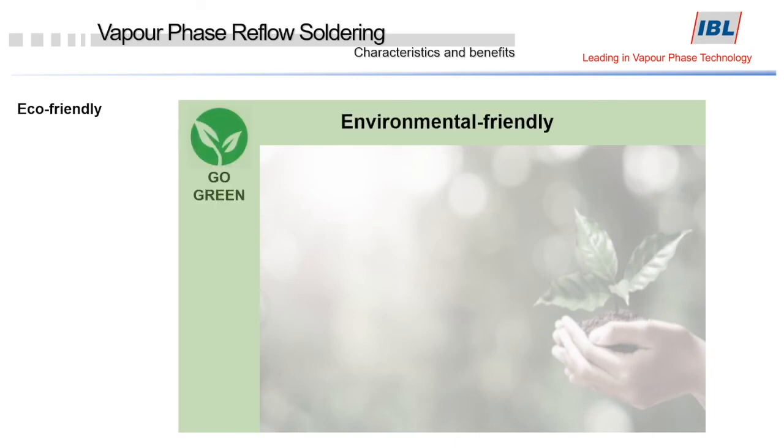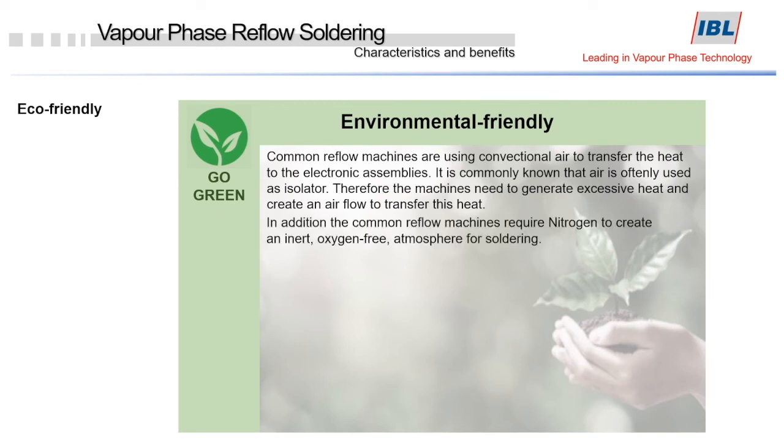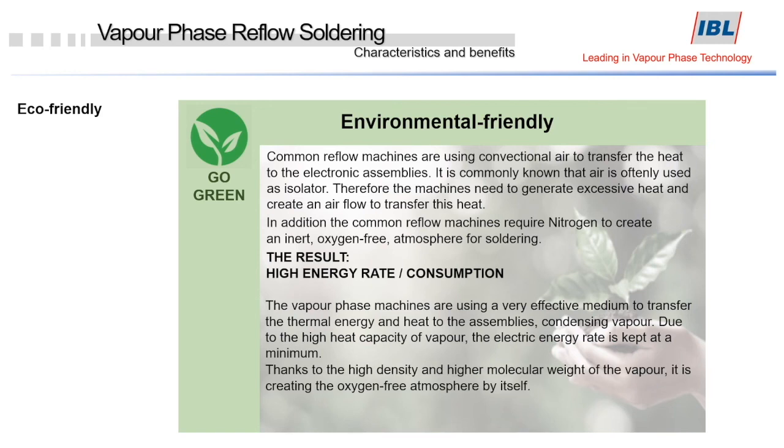Environment-friendly production is a subject that everyone is talking about nowadays. A vapor phase process is definitely environmentally friendly. This process uses vapor to transfer heat, and as a result, the energy consumption is very low. Furthermore, no nitrogen is needed because of the oxygen-free atmosphere in these machines. The heat capacity of the vapor is very efficient, therefore the electric energy rate is kept at a minimum.